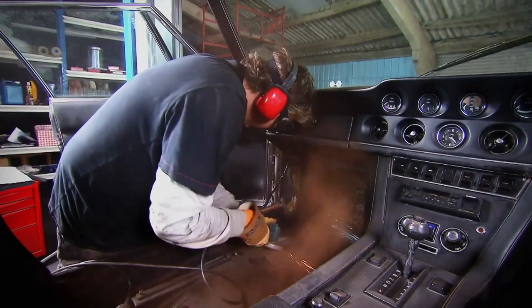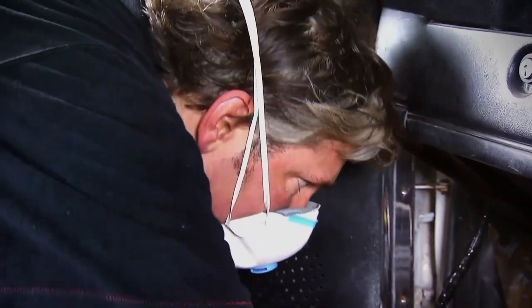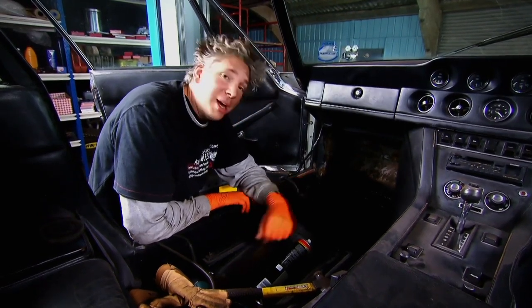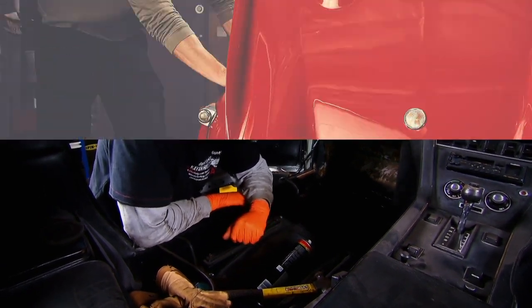Having ground down any excess weld, I give a key — or rough up — the remaining bare metal, then spray it with stone chip paint, which prevents corrosion and smartens things up. That job is now done. It's tough as old boots. It's taken about a day but it's well worth it, because now the Interceptor is well on its way to getting that all-important MOT.